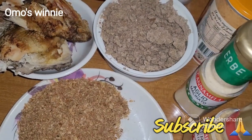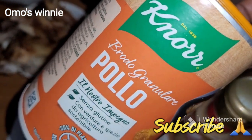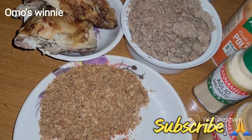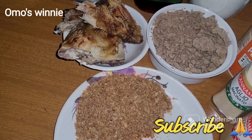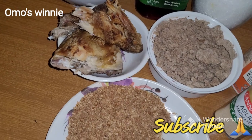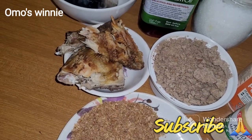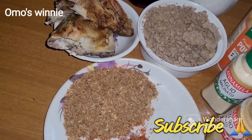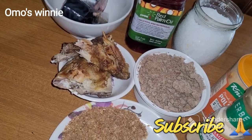We also have some garlic powder and some seasoning powder. You guys will be seeing the beef in a bit - we've already cleaned it up. I'll be showing you guys the beef soon, and I'll also be showing you guys our frozen spinach, which is the vegetable we'll be using for the day.